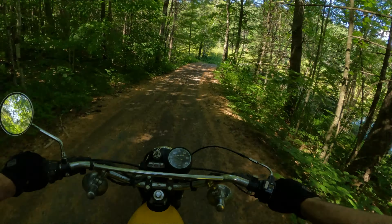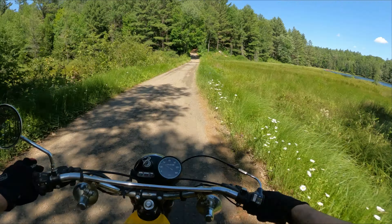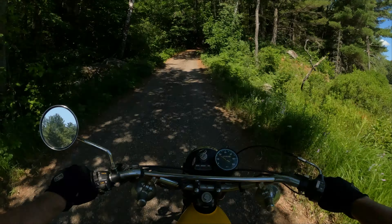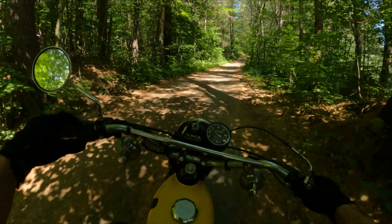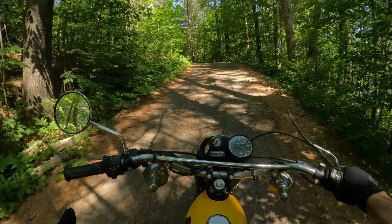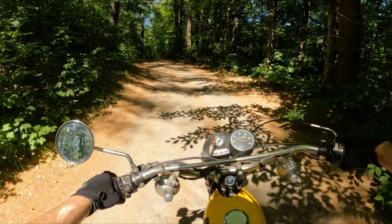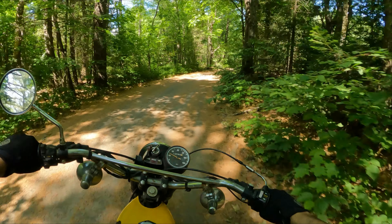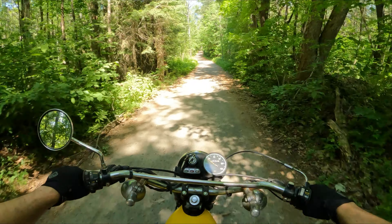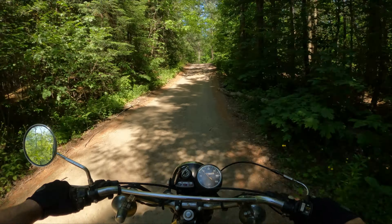The Yamaha DT1 was a 250cc two-stroke air-cooled dual sport bike. Yamaha brought it in because at the time nobody was really making off-road oriented bikes — everybody was just building scramblers, taking street bikes and converting them for dirt. There were European manufacturers like Husqvarna, Bultaco, and KTM — imported as Penton at the time — producing purpose-built off-road bikes, but they weren't as affordable or as reliable as the Japanese bikes. This KE is over 40 years old and still starts first or second kick every time.